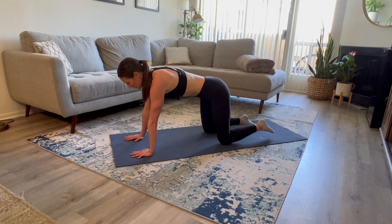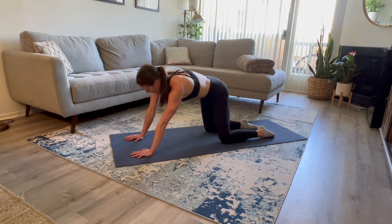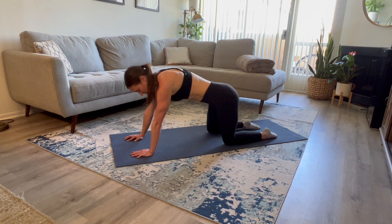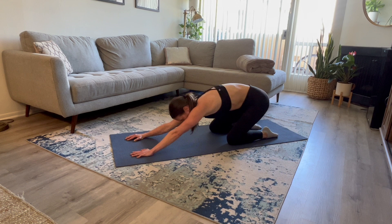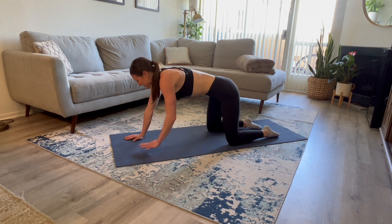Take your hands one handprint in front of where they are. We're going to massage those hips a little bit more. Untuck those toes — you're going to bring your hips down and around, just kind of feeling that low back open up a little bit more. Whatever feels best for you; you can hold the position a little bit longer if needed. Opposite direction. And bring yourself back to center.